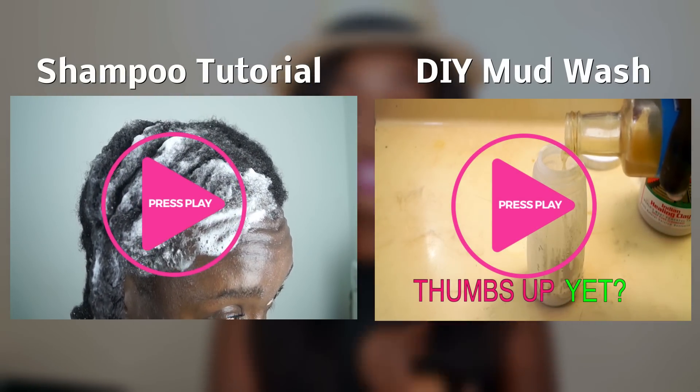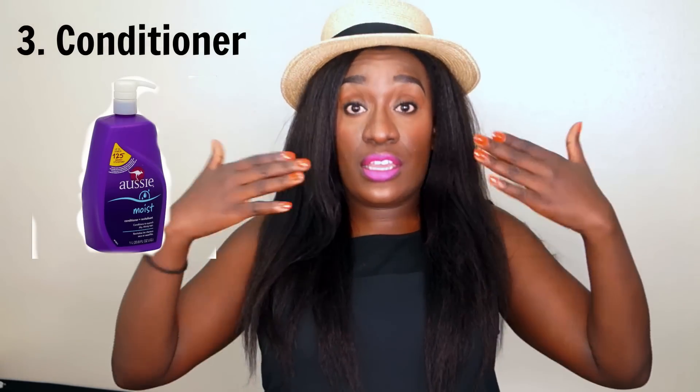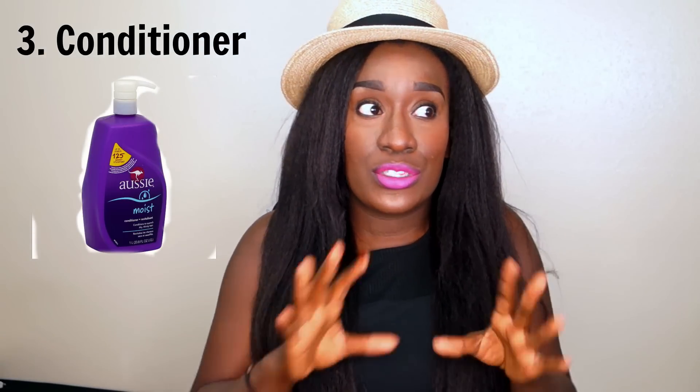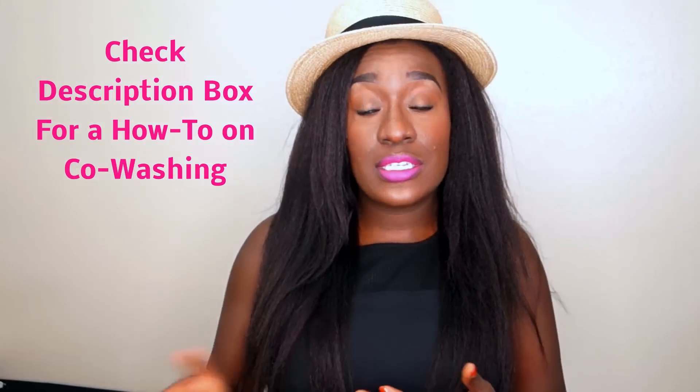The third stage is conditioner. You want a nutrient-rich conditioner with rich oils in it — ideally at least three or four oils within the first couple of ingredients. Conditioner on its own can also be used as a co-wash when you don't feel like shampooing or don't have time. But that doesn't mean you can skip shampooing entirely, because co-washing doesn't clean your hair completely — it cleanses some, but not completely.